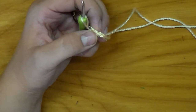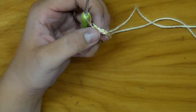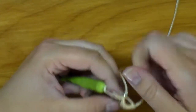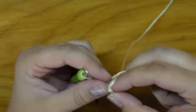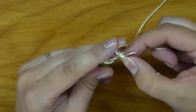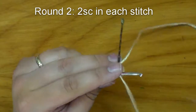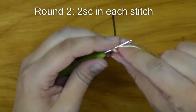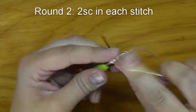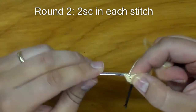Okay, let me just get my counter up here. And we are still working in continuous rounds. So I'm going to find that first single crochet and I'm going to do two single crochets in each of the stitches around, and I'm going to sew in that center end as I work around. By the end of this row you should have 12 stitches.